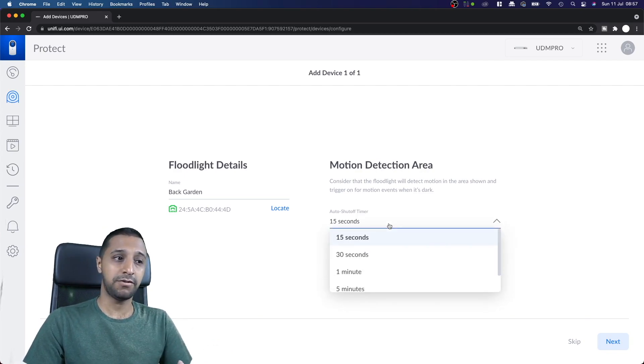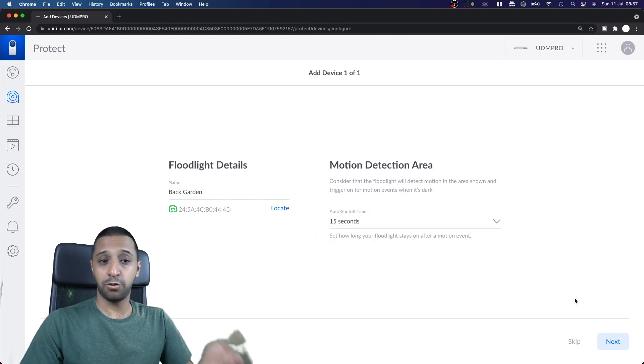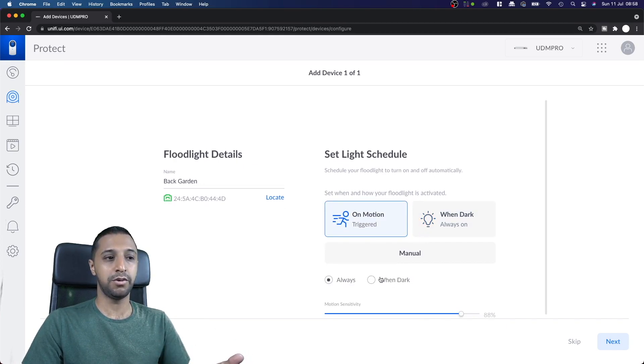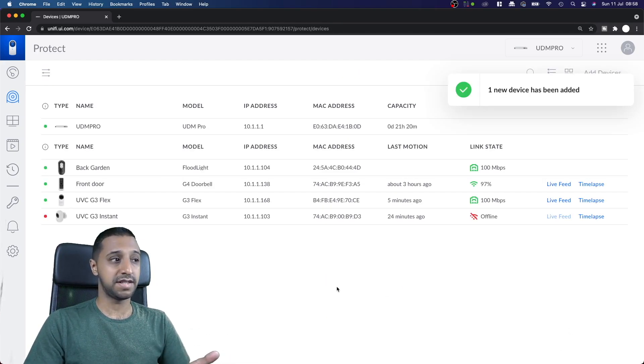You can set the motion detection duration — how long you want the floodlight to stay on — going all the way up to 15 minutes. It would be good if you could type a specific time, but the increments jump from 15 seconds to 1 minute, 5 minutes, and so on. You can also set the light schedule: on motion, or always on when it's dark. Motion sensitivity can be left at 100% or turned down if it's too sensitive. Click next and it's as simple as that to get the floodlight added.